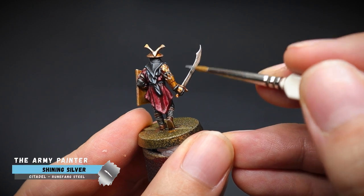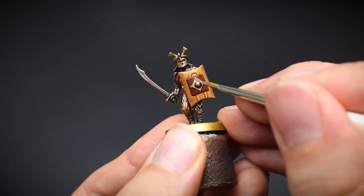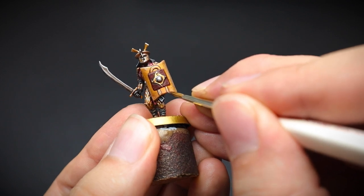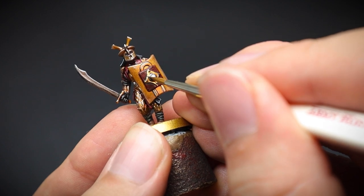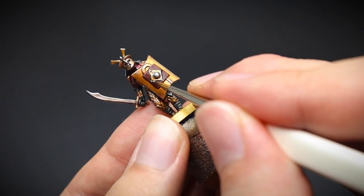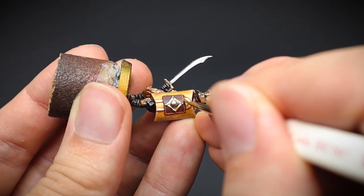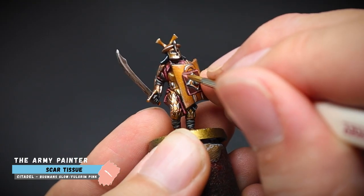Afterwards, the sword was given a quick highlight of shining silver, by using the edge of the brush rather than the tip. And the shield was given a bit more attention — the boss was brightened up to make it stand out, and then the gold areas were given a highlight too. As the shield is so large on an Easterling warrior and is one of the prominent features of the miniature, it's worth giving it a bit more attention. Let's get that little red square highlighted — this time using different colours than our red cloth, to signify that it is a different material. Fur brown was painted around the edges and this was followed up by some scar tissue just for the corners.